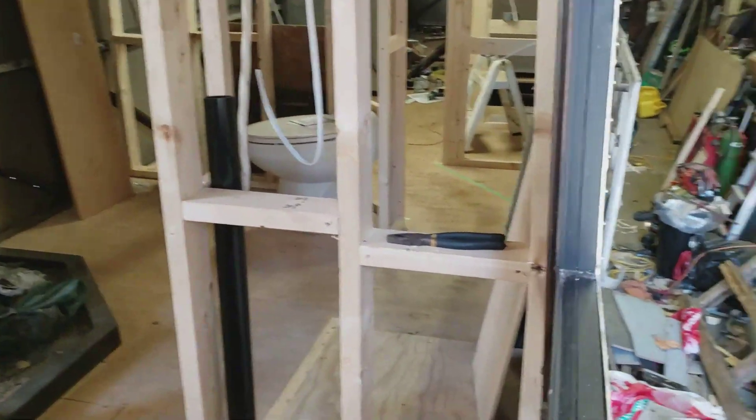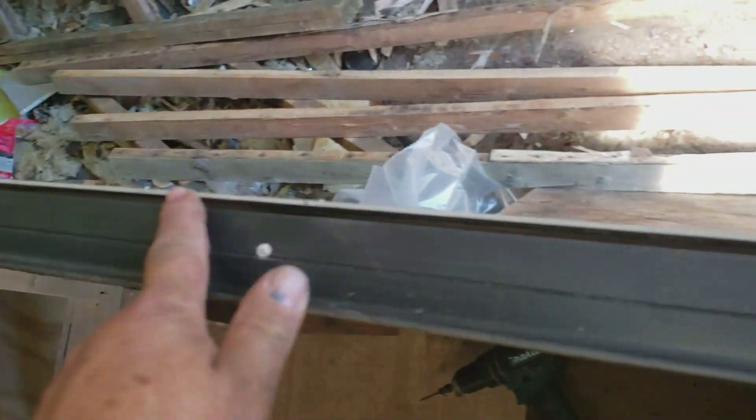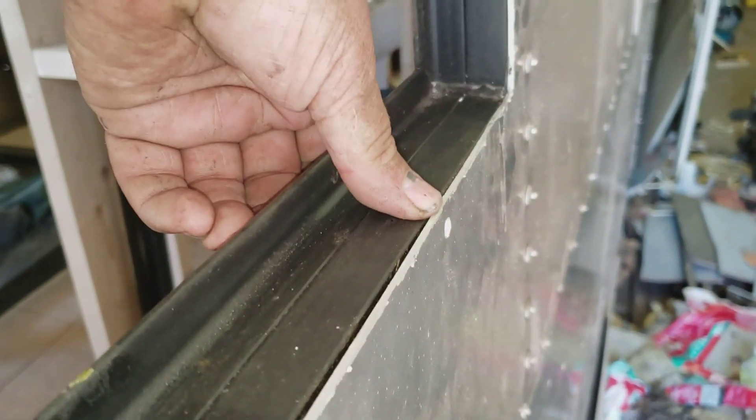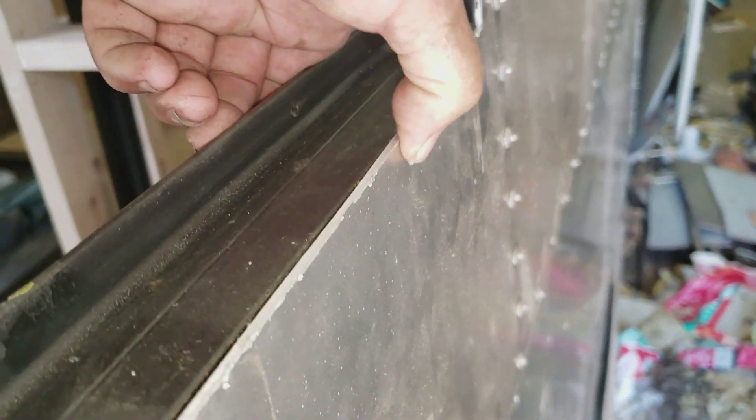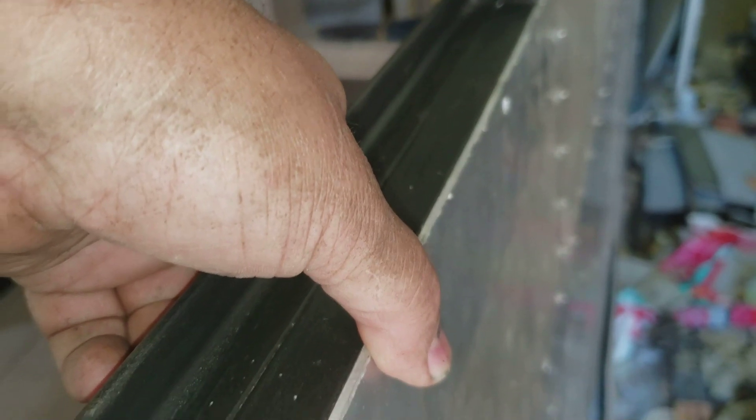What we have to do is — because I did put seam sealer in here and it popped away and dried — I had to go in with a razor knife and cut it all out. Now what I'm doing is drilling eighth-inch countersunk rivets. I'll drill and put those in every six inches or so all the way around.